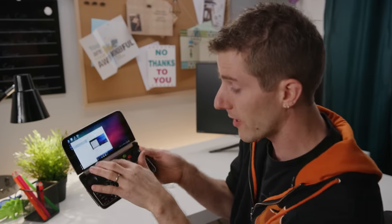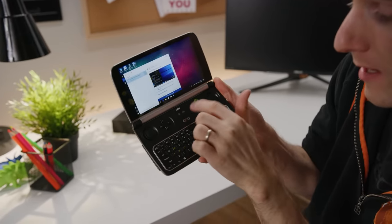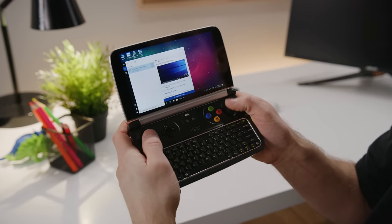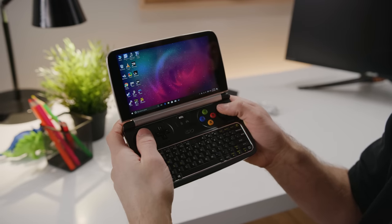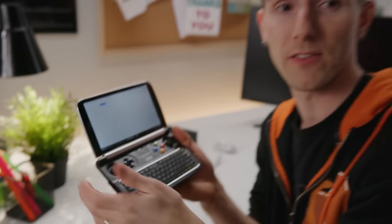Just like last time, this little switch right here is super handy. You change the joysticks from gamepad mode over to mouse mode, and all of a sudden you're moving your mouse cursor around. It's not a nipple and it's not a trackpad, but with a little bit of practice you could definitely get really good with this thing.